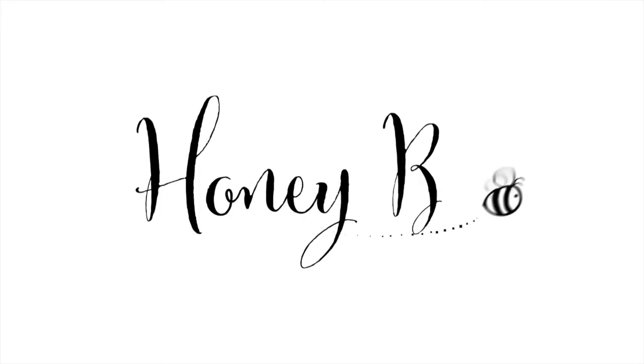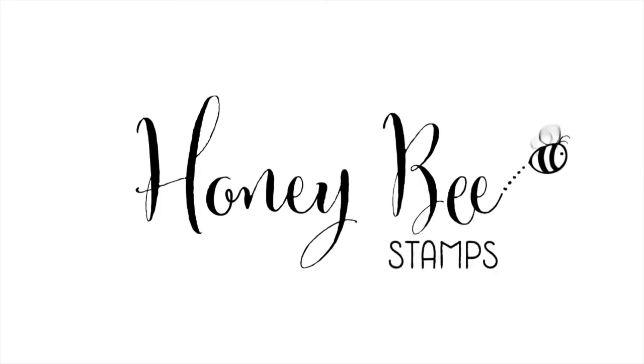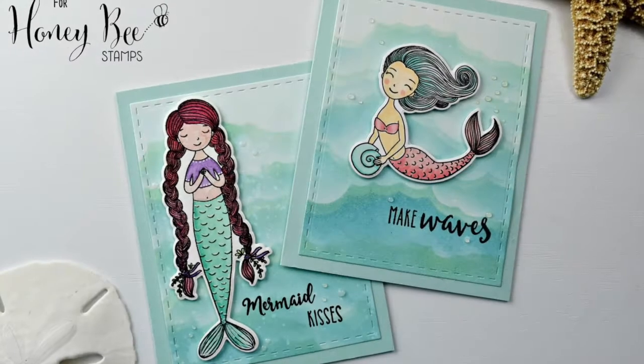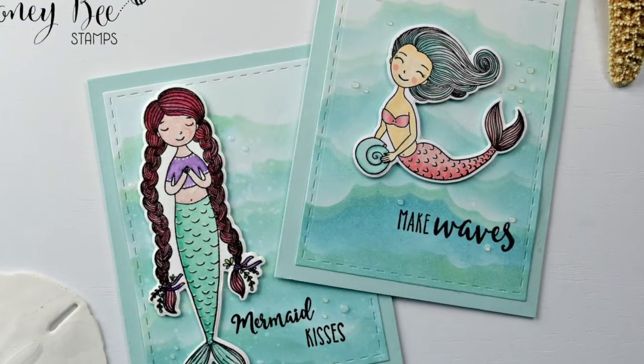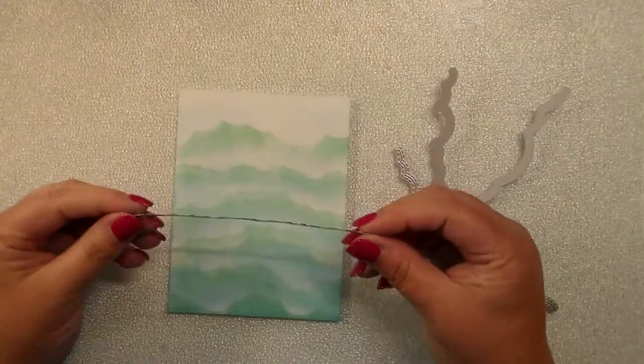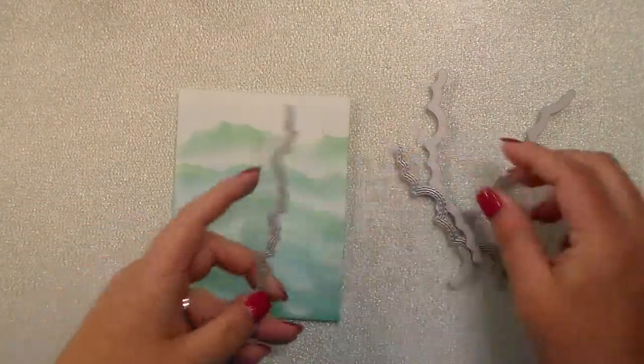Hey everyone, this is Kelly and I am back with another video for Honeybee Stamps. Today I am creating wave backgrounds using the brand new Honeybee Stamps cloud border dies. There are four dies in this set.